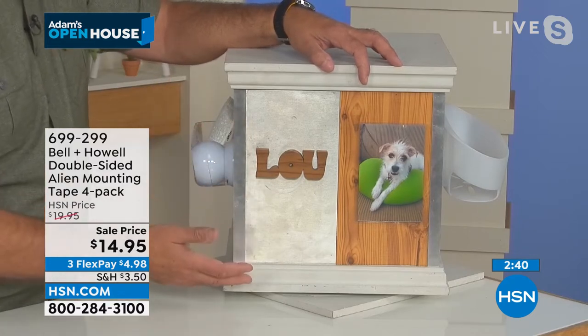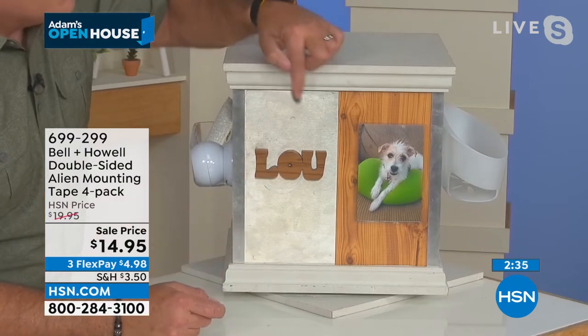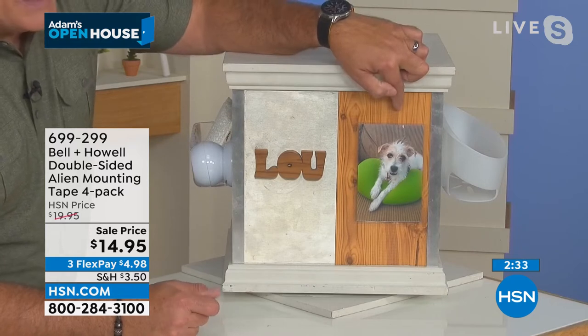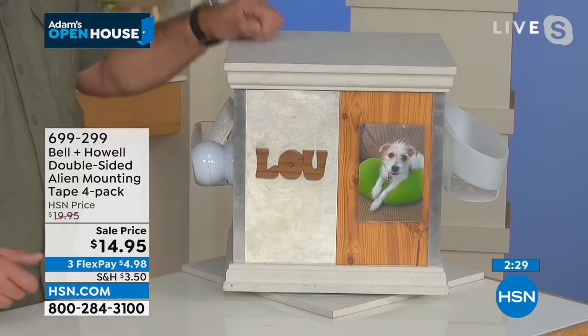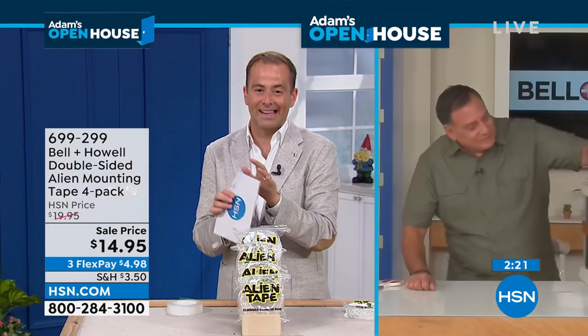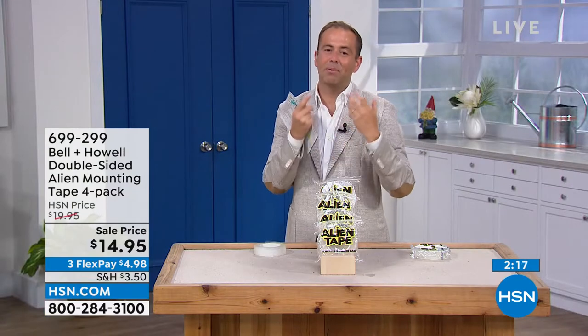This is amazing stuff — it kind of does everything and then even more than everything. That's why alien tape is so highly, highly revered. People love it. Real quick — this is a metal vase attached to a wooden charcuterie plate. You can see that's on there real well. If I want to take it off, you just grab it, rotate, and break the suction just like that. There's the alien tape on the bottom. I can peel this piece off, wash it, and reuse it. So it's very, very forgiving and very easy to work with.